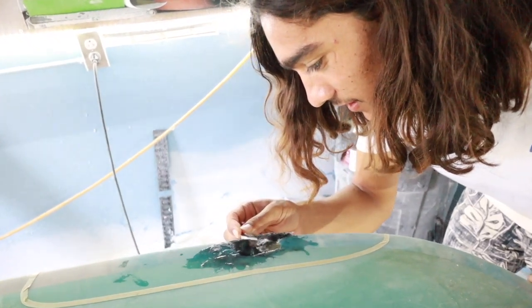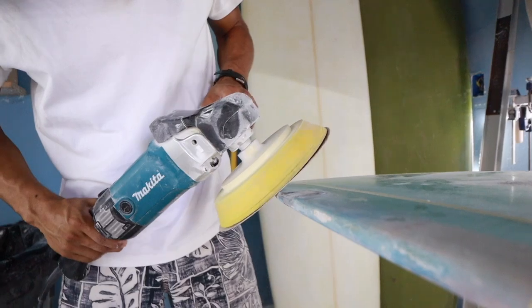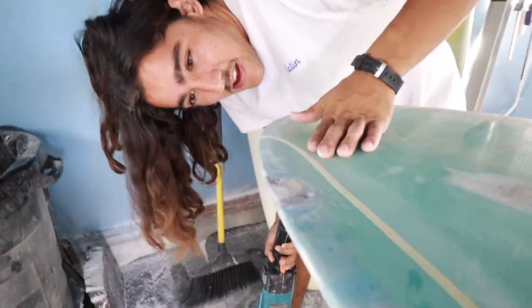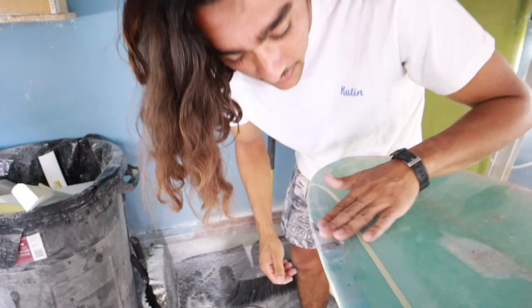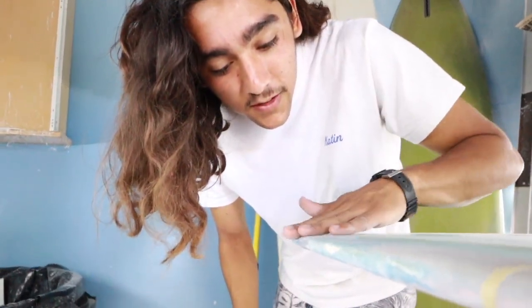Carefully slice. Now I need to make a tiny bit more filler for these divots here.